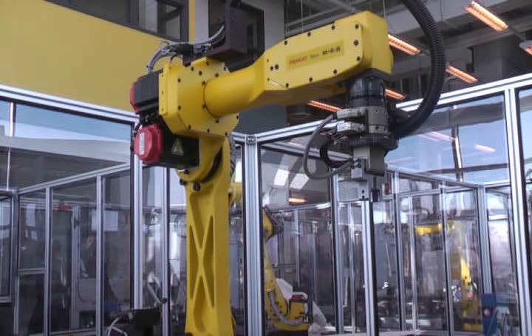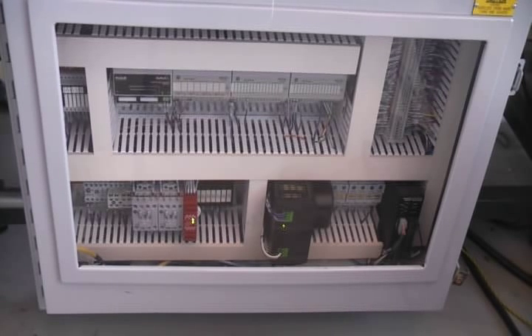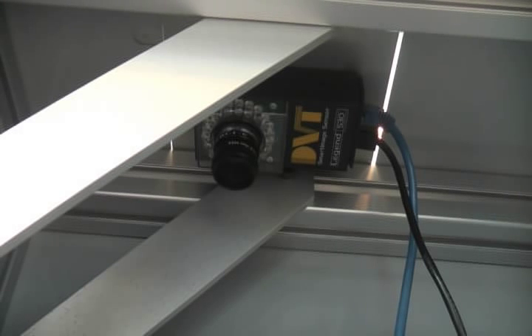This is the FANUC M6iB robot used in our project for picking and placing operations as well as writing operations. This is the Flex I/O chassis, which communicates with the ControlLogix PLC for operation of all work cell conveyors and solenoids, and for sensing of all work cell proximity sensors and photo cells. This is the vision camera, used for automatic identification of all entered order sheets.